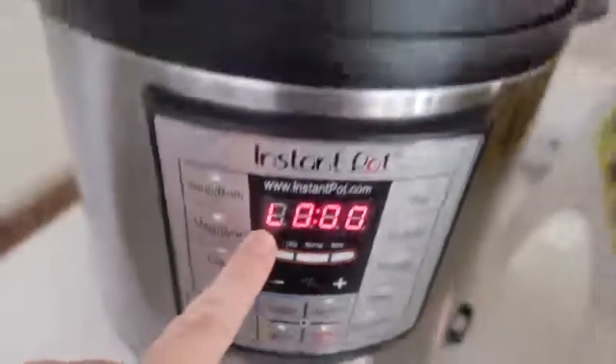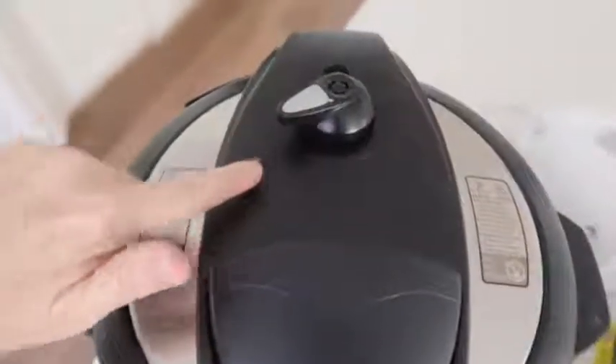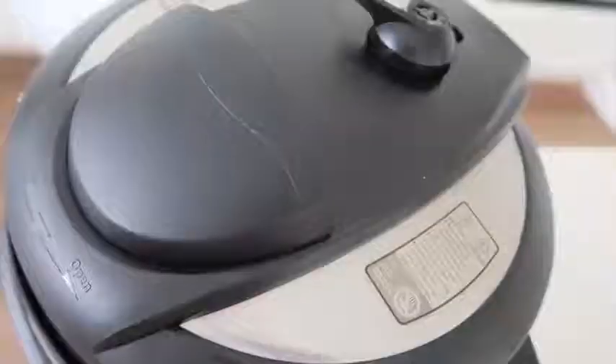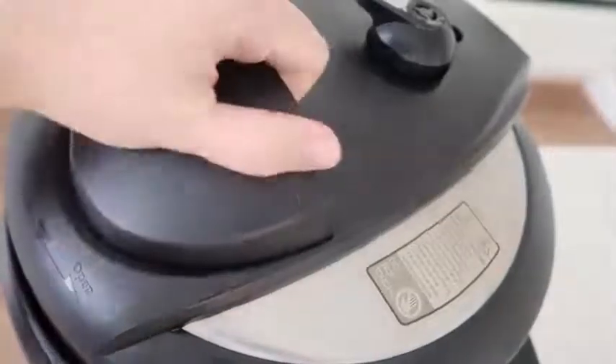When your timer is over, that little L will appear on the Instant Pot. That means you can switch your knob over for a quick release, or you can let it release on its own — that will take about 20 minutes. Once the pressure has released, turn the lid and take it off.